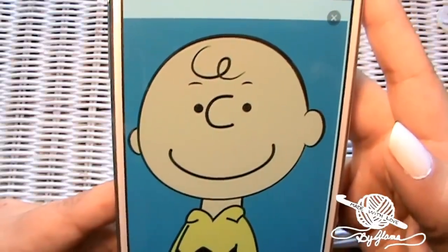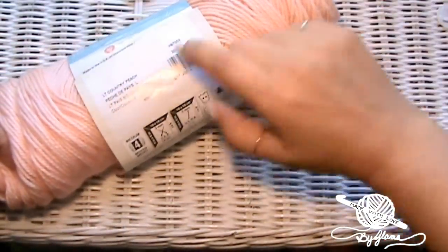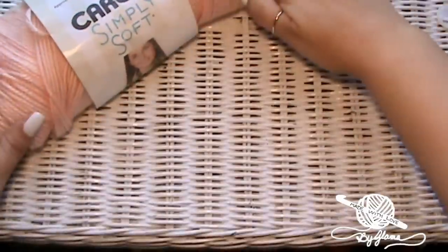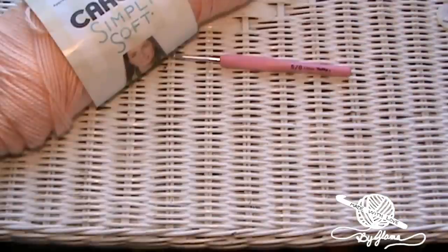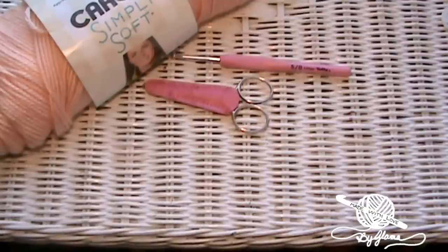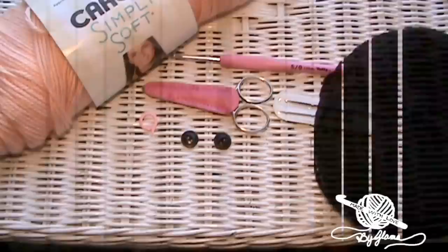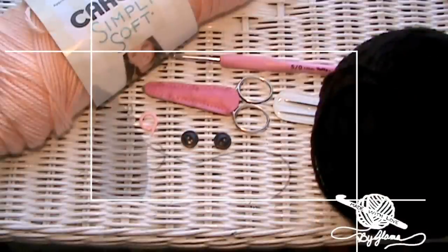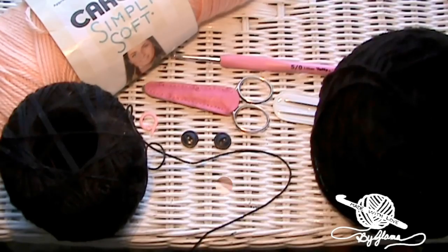I'm gonna let you know what you need to get started for this project. I'm using Caron Simply Soft yarn in the color Light Country Peach. You'll also be needing a crochet hook — I'm using 3.00 millimeter because I'm making this for a newborn. A pair of scissors, a tapestry needle, a stitch marker, two black buttons, black worsted weight yarn for the face, and maybe a thinner thread so that you can sew the buttons on.